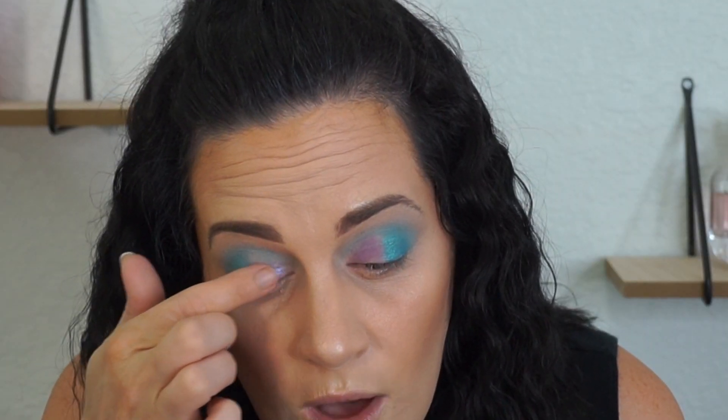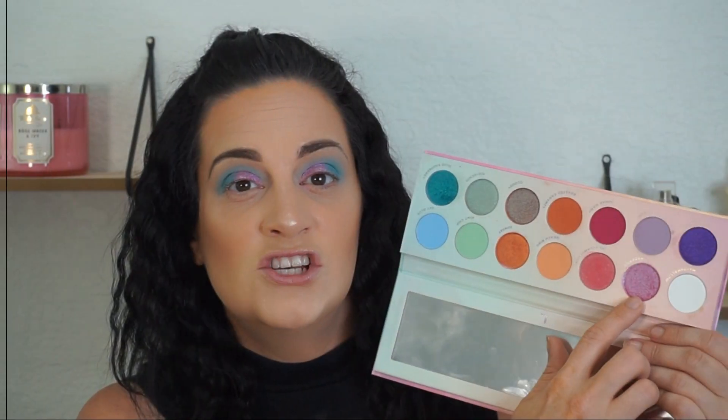Then she went in with the purple right below E-Bug, which is called Macaron, and she just took her finger to apply this one and placed it on top of the purple — so that's what we are going to do. Oh wow, I don't know if you guys can see this, but this shade is absolutely gorgeous. I love it.